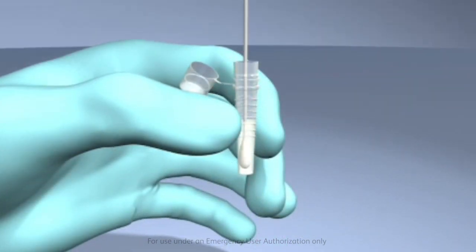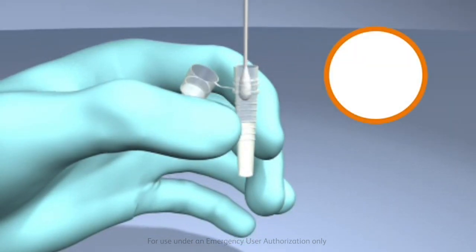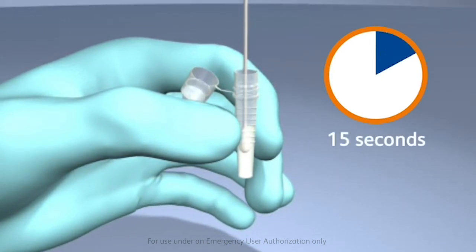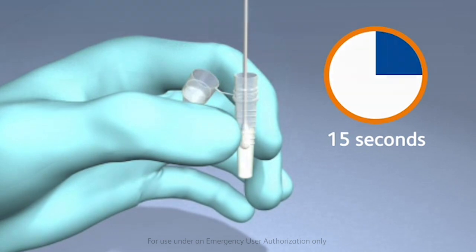Fully insert the swab into the unitized tube, ensuring that it is immersed in the liquid processing reagent, and plunge the swab up and down in the fluid for a minimum of 15 seconds, taking care not to splash contents out of the tube.